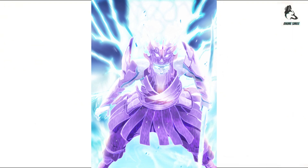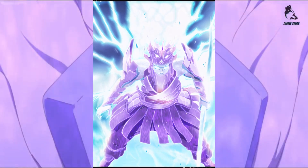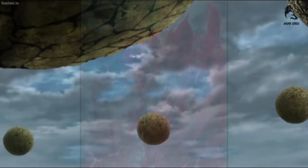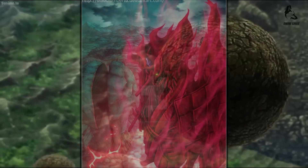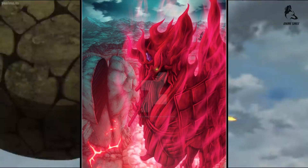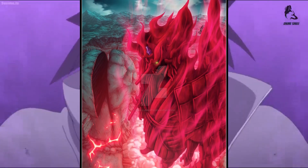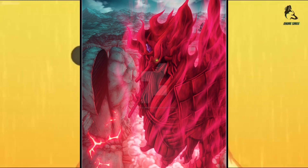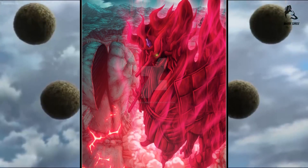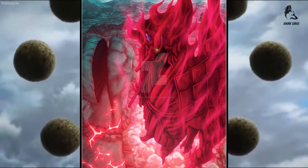In Ultimate Ninja Storm Revolution, Shisui Uchiha can use a green Susanoo. It has blade-like appendages on its shoulders, the side of its face, and along its forearms. Its right arm wields a drill-like lance that Shisui can coat with fire to create a vortex of flames, and it is also able to unleash a barrage of chakra needles. In Naruto Shippuden: Ultimate Ninja Storm 4, Shisui has an exclusive Complete Body Susanoo form, complete with a second pair of wing-shaped arms, Tengu-like features, and wielding a large drill-like sword.